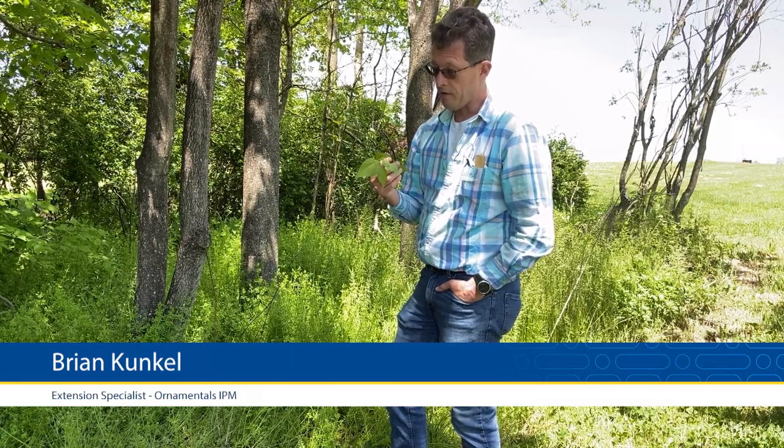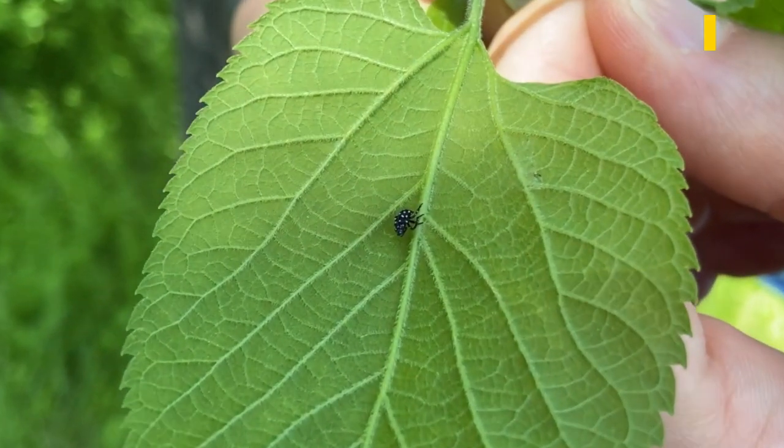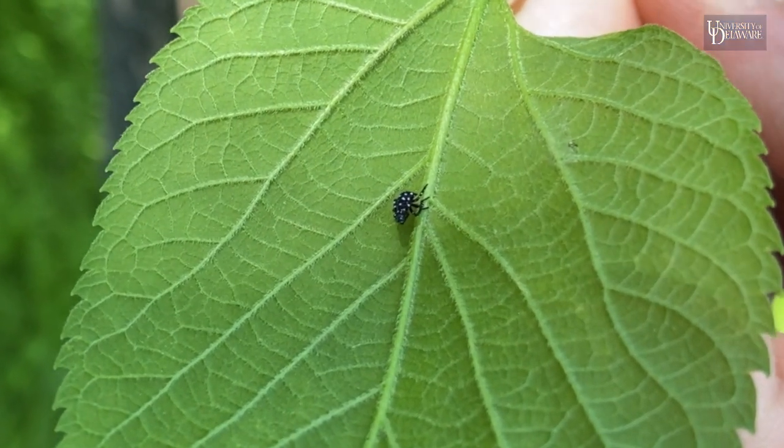I am Brian Kunkel. I am the ornamentals IPM extension specialist here at the University of Delaware, and I have in my hand a spotted lanternfly nymph.